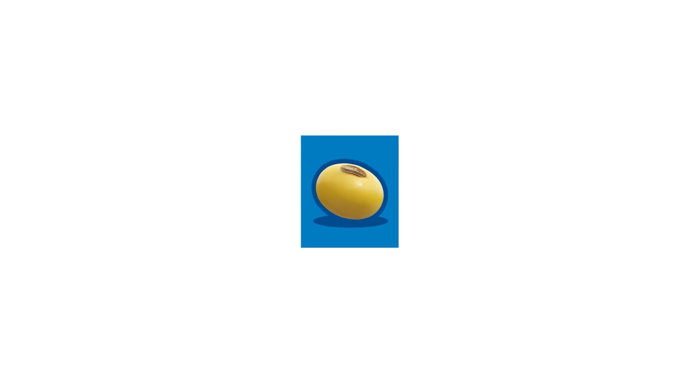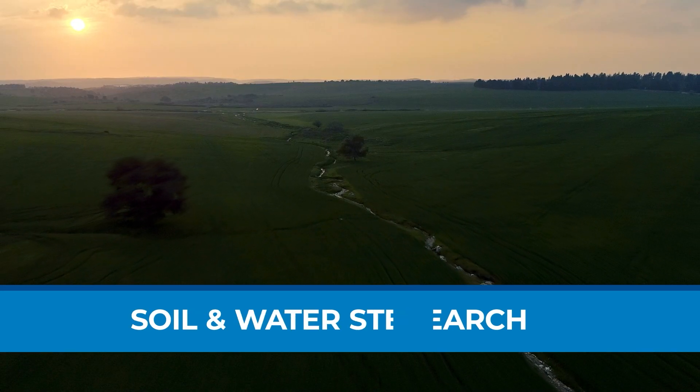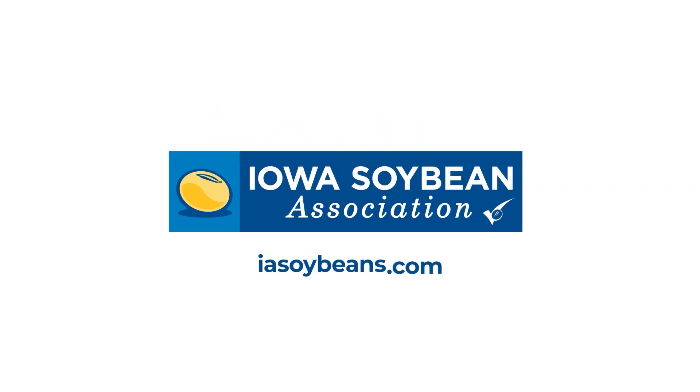Iowa Soybean Association is driven to deliver for Iowa's 40,000 soybean farmers. We're proud to provide objective agronomic research, a helping hand with soil and water stewardship, and timely industry news powered by the Soybean Checkoff. Learn more at IASoybeans.com.